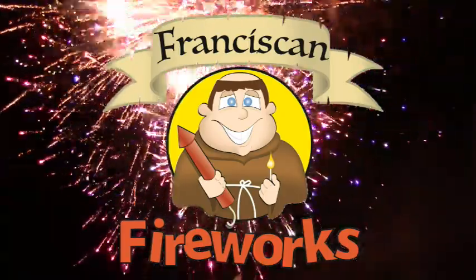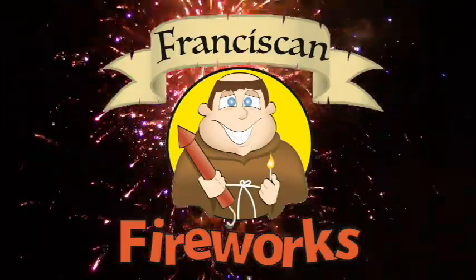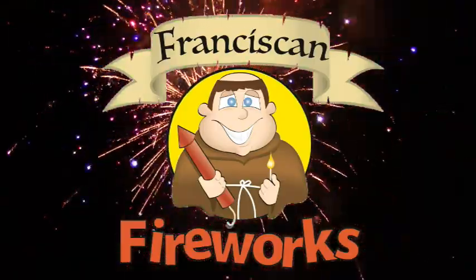I really need some boom. I got a lot of money inside my pocket. I'm hunting, looking for some fun Franciscan fireworks.